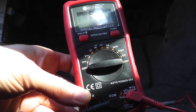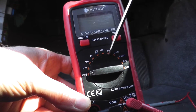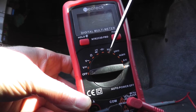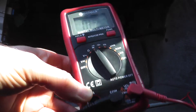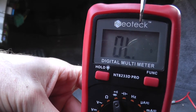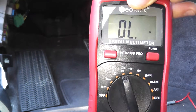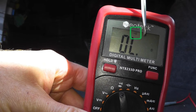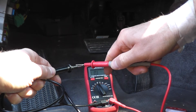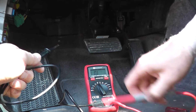We need to do a continuity test, which just verifies that two points make a connection. You have a number of different settings on the multimeter, but look for the symbol that looks like a Wi-Fi hotspot. Set it to that — in my case I just hit the function button — and when you touch the two leads together you hear an audible alert confirming continuity mode is active.